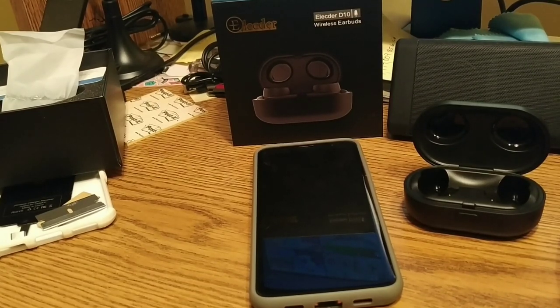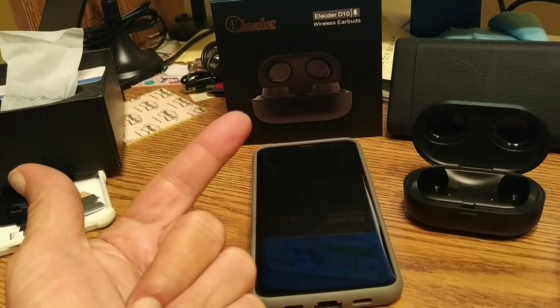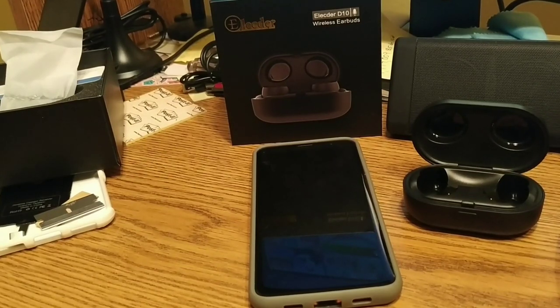That's all I have for tonight, so thanks for watching. Remember — thumbs up, subscribe, hit the little bell, and we'll catch you in the next one, probably tomorrow, but it won't be the reveal of these — it'll take a few days to play around with them. Later folks, thanks, we'll see you next time.